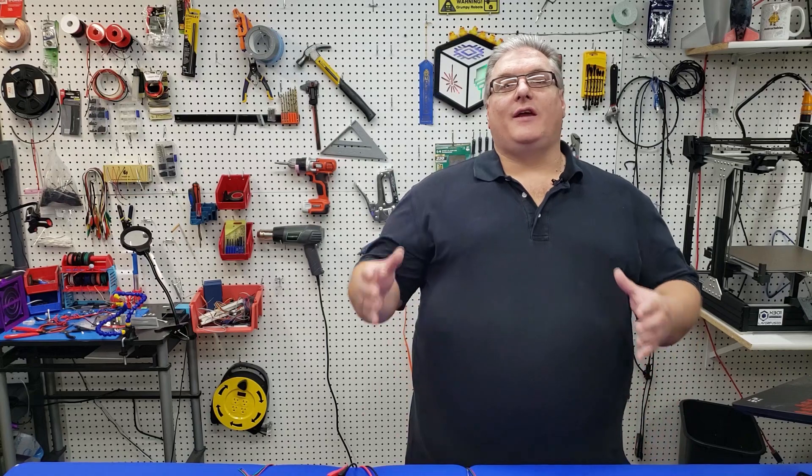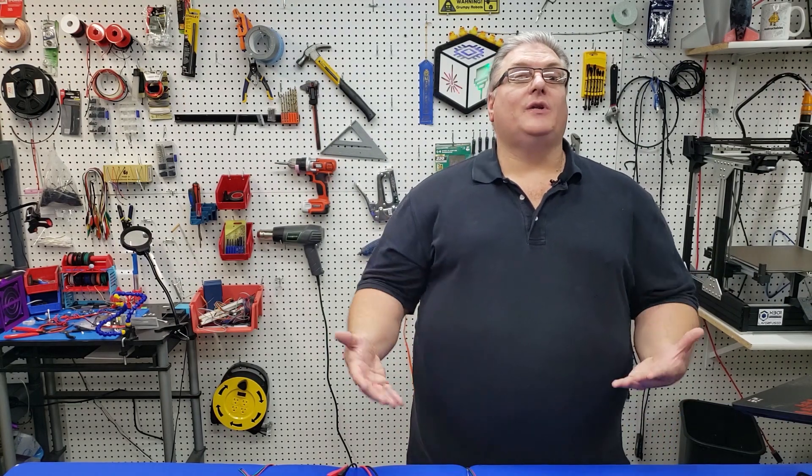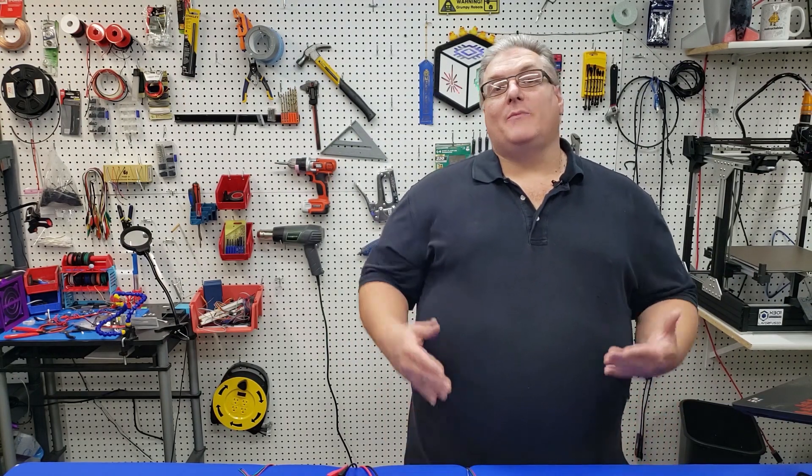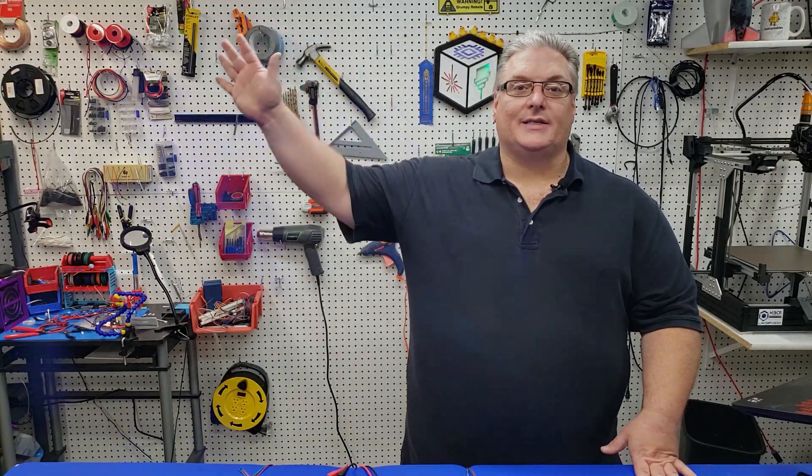We've got people working on lasers, CNC, and more — it's a really great community. I also want to give a big shout out to all the patrons who help support the channel; their support makes these ongoing videos possible. If you'd like to become a patron, please check out the link in the description below. Thanks again for watching, and we'll see you next time.